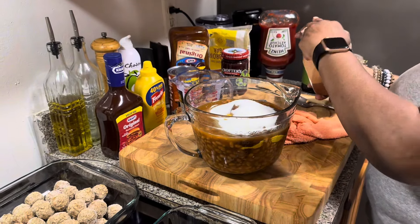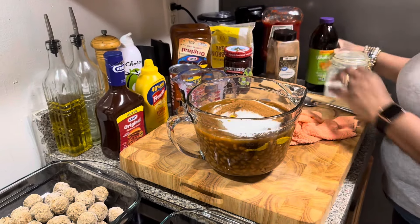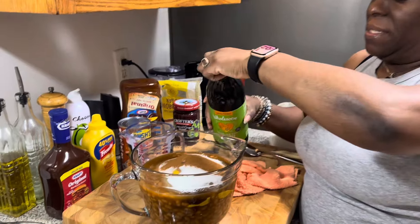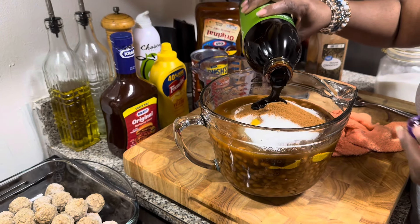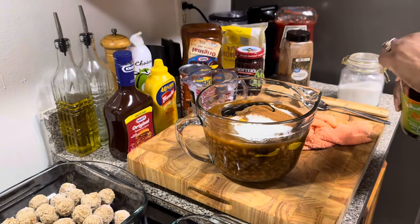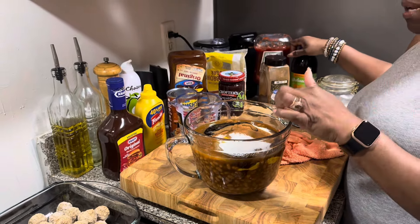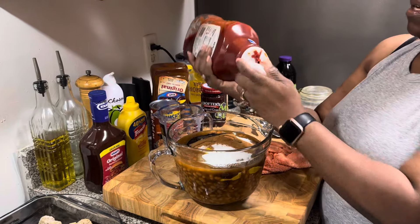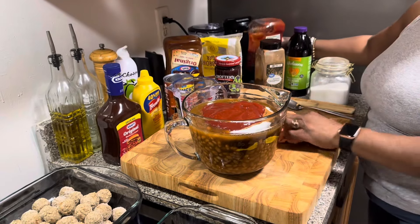And now we're going to add some cinnamon — just sprinkle a little bit, you don't need a lot. Now, because I didn't use dark brown sugar, I'm going to use a little bit of this molasses, about a good tablespoon and a half. So we have our molasses — or you could use dark brown sugar — white sugar, cinnamon, mustard. Did we add the ketchup? No, we got to add the ketchup. We're going to use about a half a cup to a cup of ketchup.